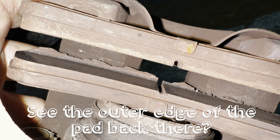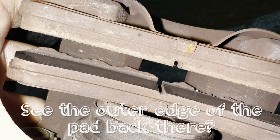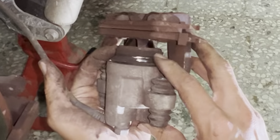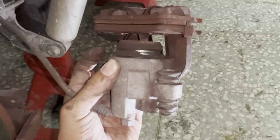You can see that little ridge in there — that's not good, that can't be good.